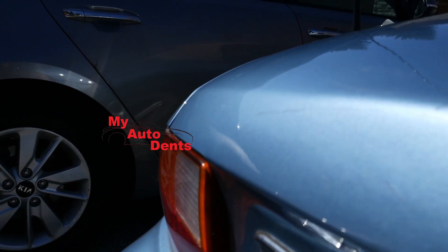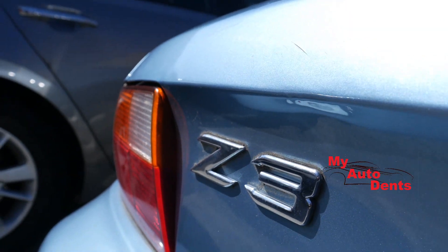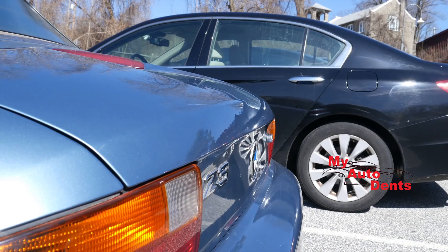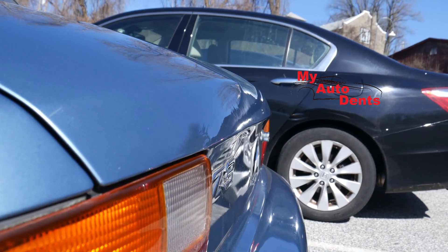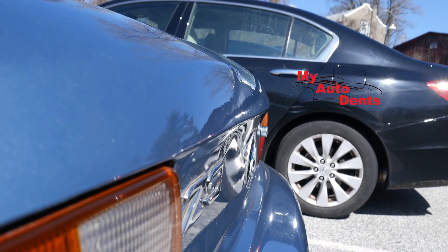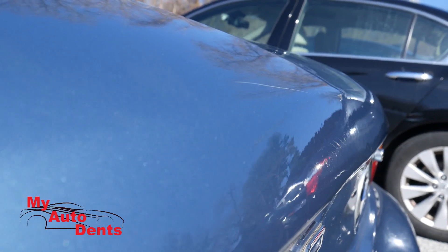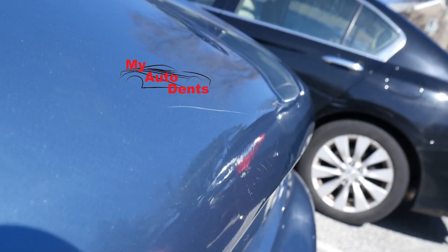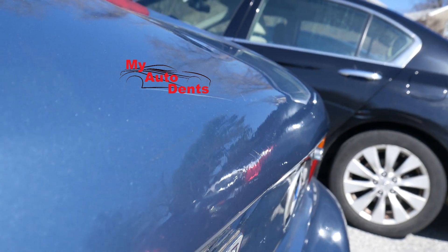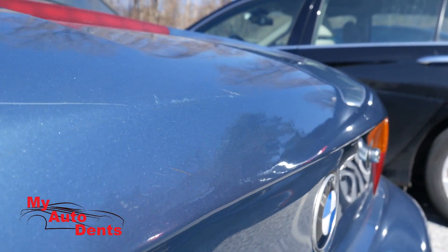This repair was done at the customer's work parking lot for his convenience. Although I only quoted 95% repair, I gotta do my very best to have a satisfying customer that would refer me friends and family for life. Paintless dent removal techniques can't replace the body shop, but we could go pretty far with dent repairs.